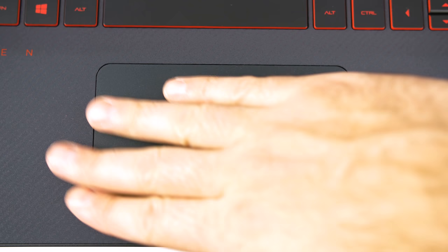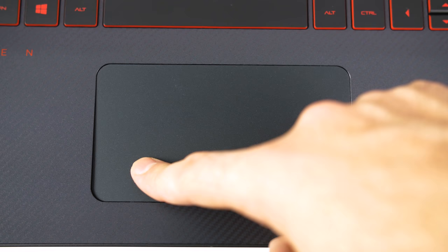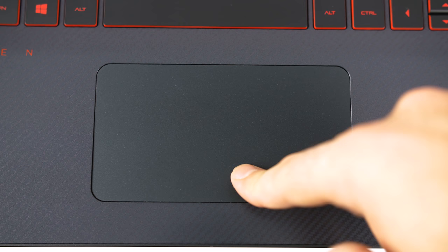The touchpad below is quite big with lots of space to move your fingers and a good solid click to it. It's not glass but plastic, so it's not the most accurate or smooth one to use, but it handled gestures, pinch to zoom, and scrolling just fine.